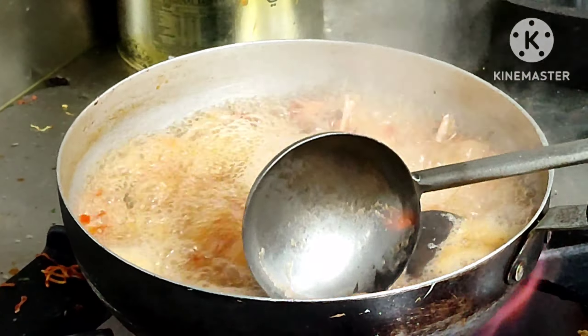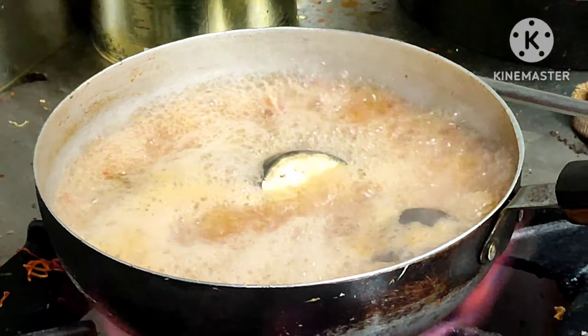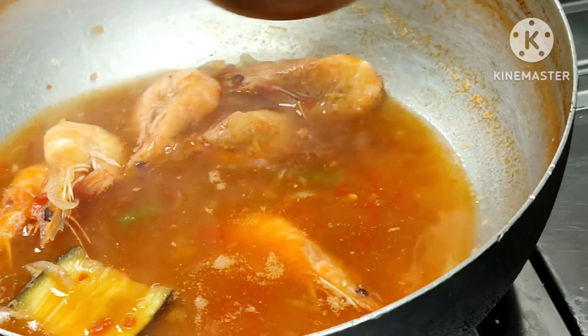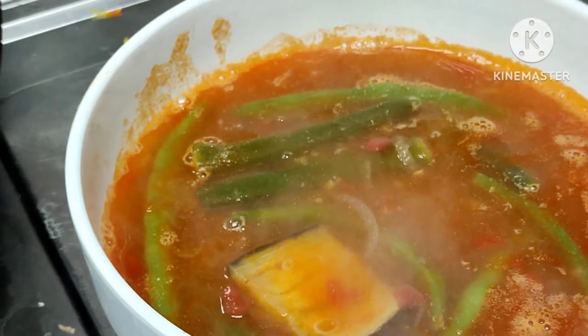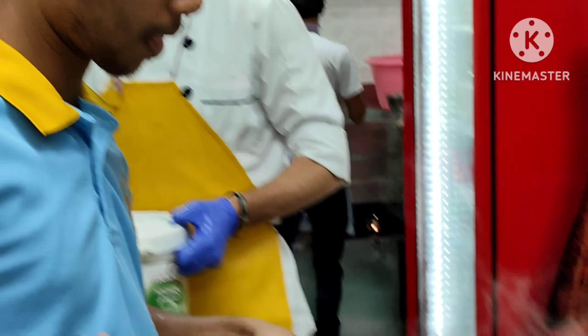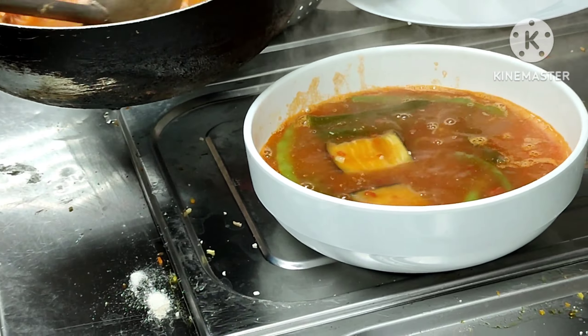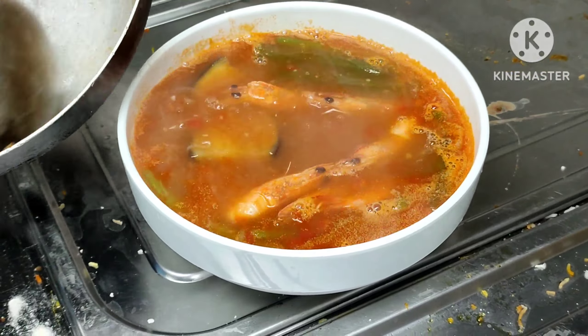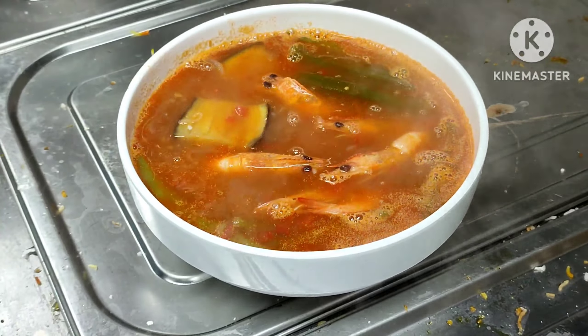The hipon is prepared after cooking. But friends, we are going to serve it in the bowl. The dish is ready. Now we are going to serve it.